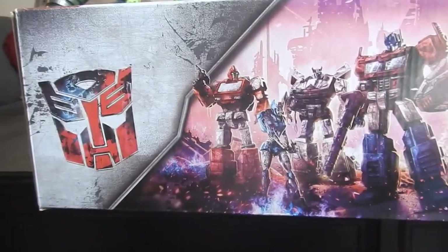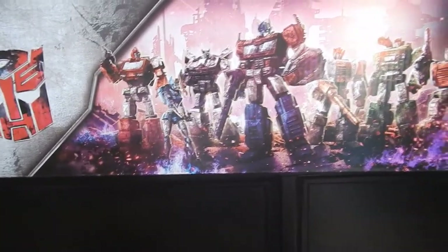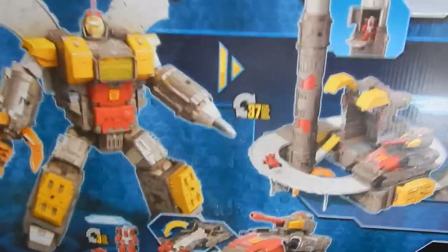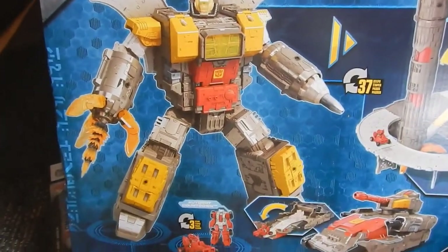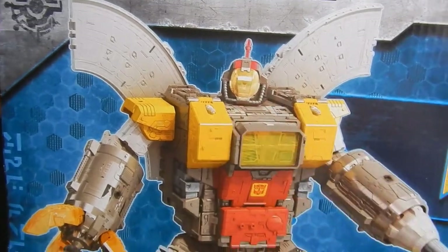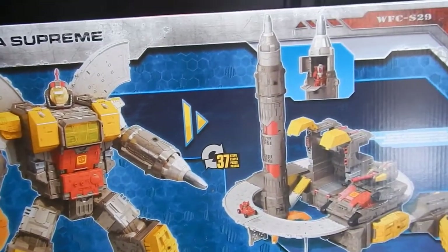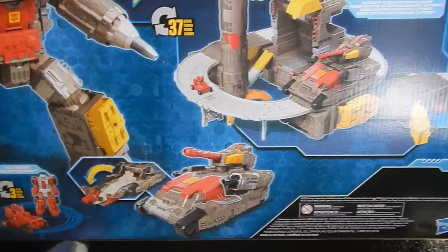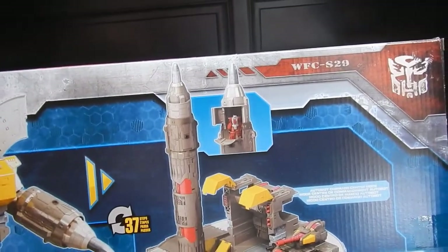Up on the top we have the Autobot insignia, 'Transformers War for Cybertron' on the side, and a nice image of Optimus and the crew getting ready for battle. On the back of the box we have product shots — and this is apparently a picture of the prototype and not what we're actually getting, because this Omega Supreme has blue eyes. Not only that, he has hips that actually make sense, unlike what we actually got where the hips are a little too small. There's also a picture of the tank mode, his mini-con Countdown, and how you can put Countdown in the cockpit.